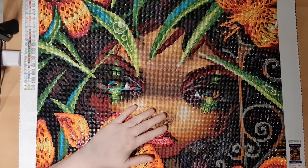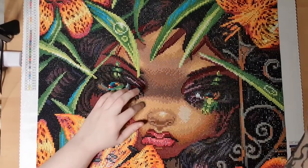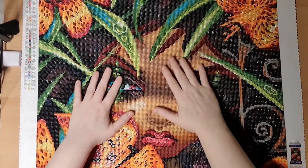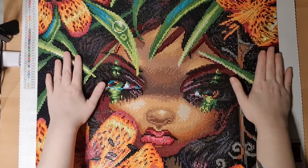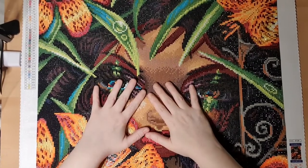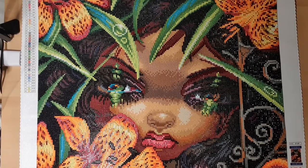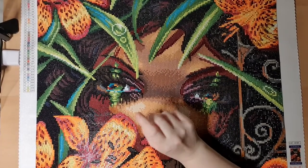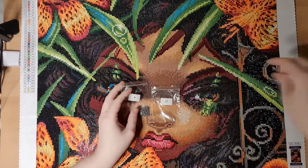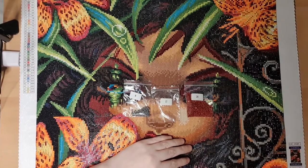I was away for one week and was almost done — I had like three small squares left. That's why I wanted to do this review, because I have a frame for it and I'm going to frame it. I absolutely love this painting and I also changed up some colors in it.